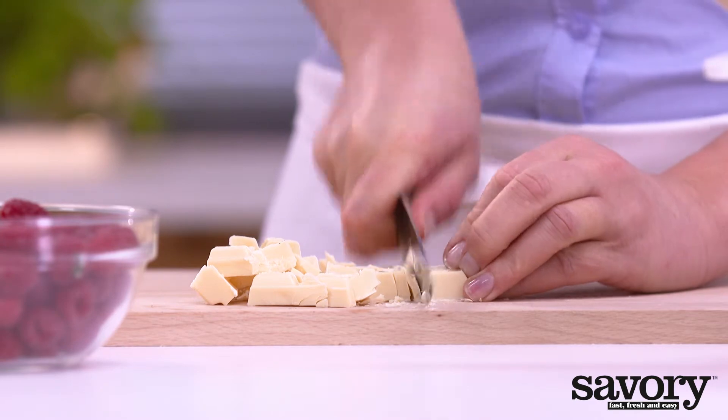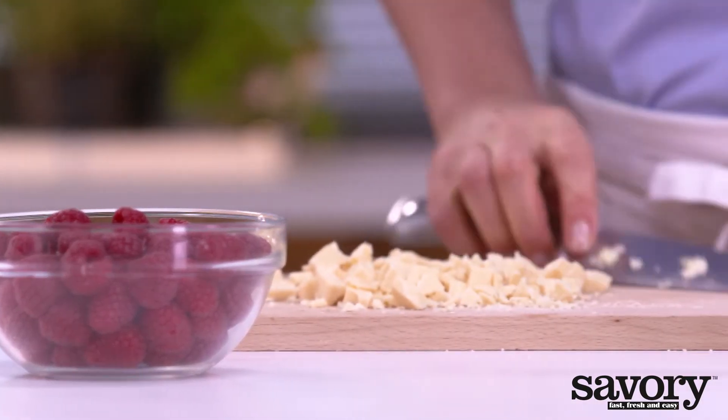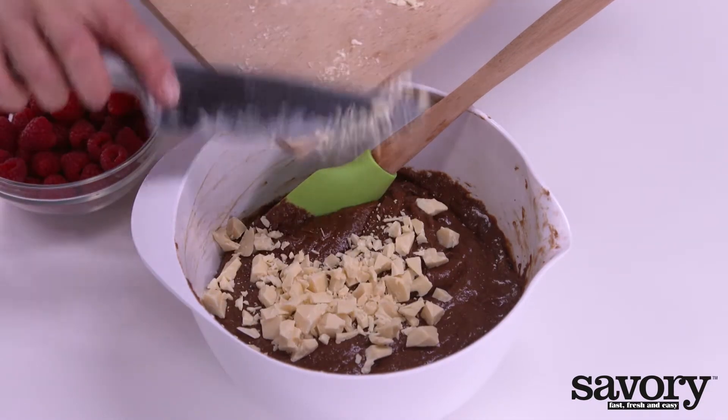Coarsely chop the white chocolate into pieces. Carefully mix half of it into the batter together with the raspberries.